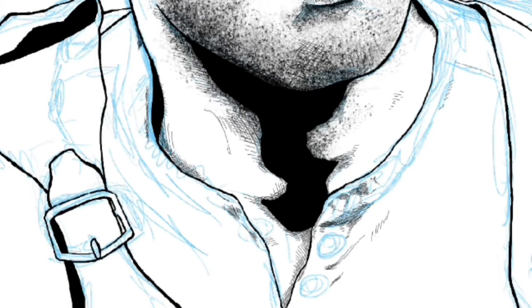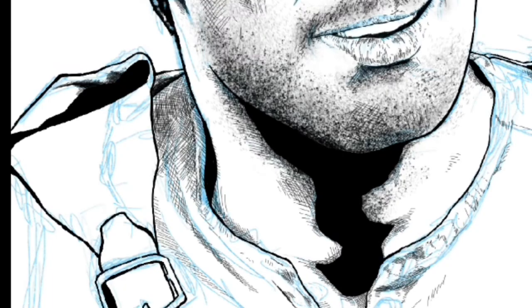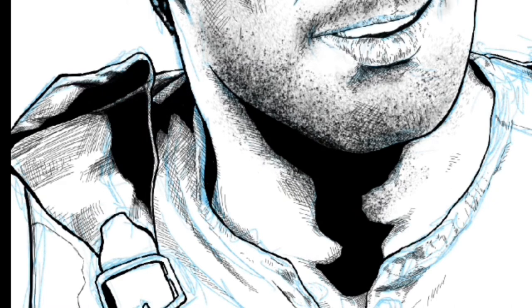So a big Virgil Finlay influence coming back with how I crosshatch the wrinkles on the shirt. It's time consuming, but I like the way it looks. Eventually I did get lazy and just start popping in spot blacks wherever I wanted. But as they say in the art world, whatever.